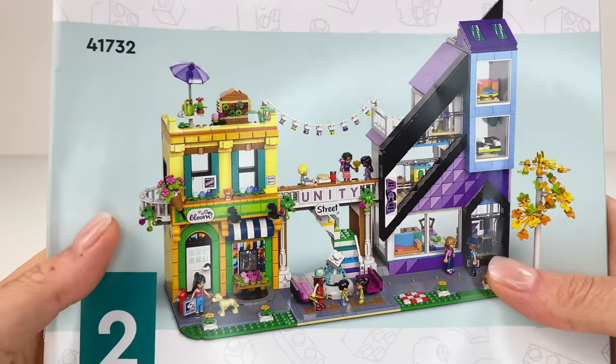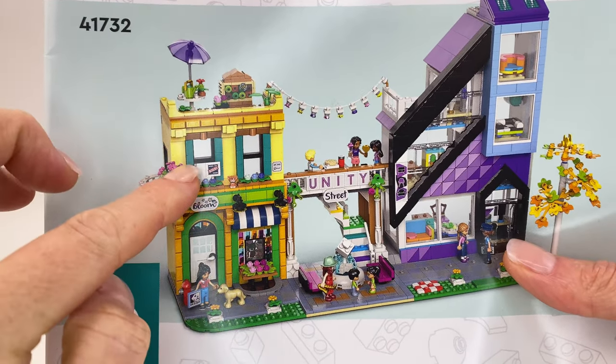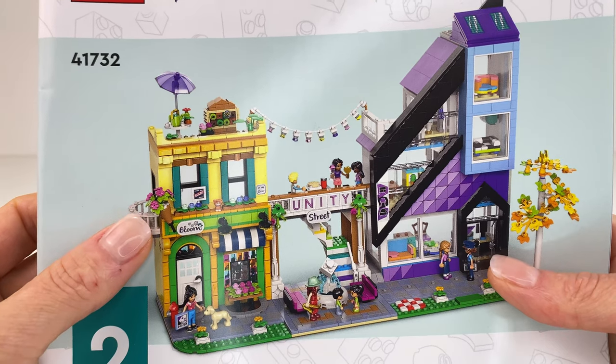Let's recap and see what the flower shop looked like before. I love the look of it, but for my city I needed to put story number three on. I felt it needed it.